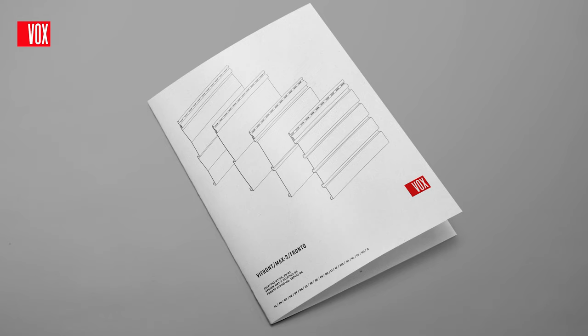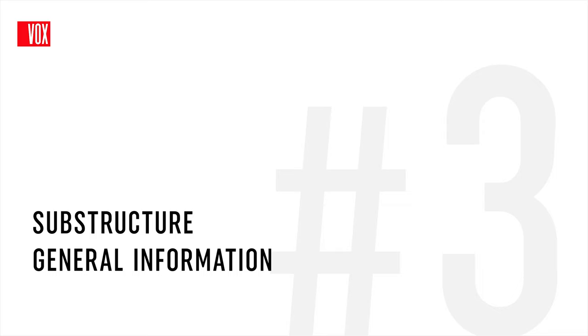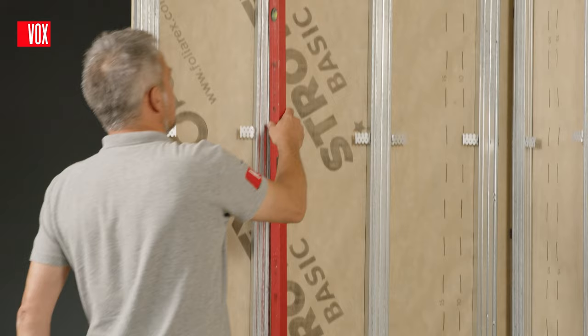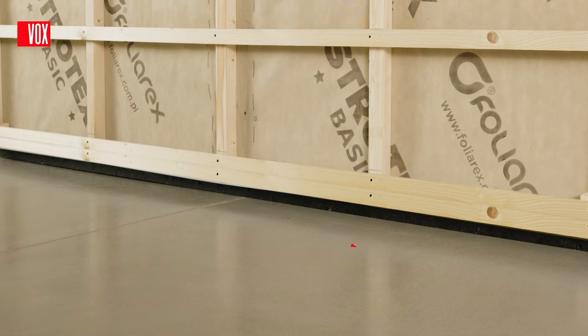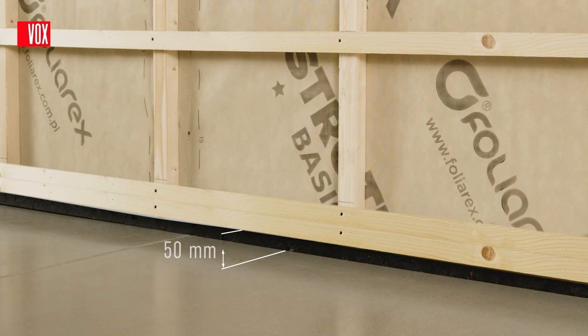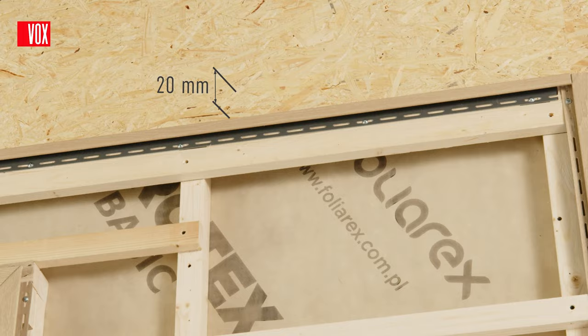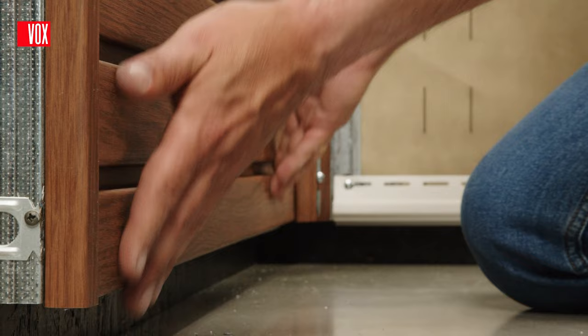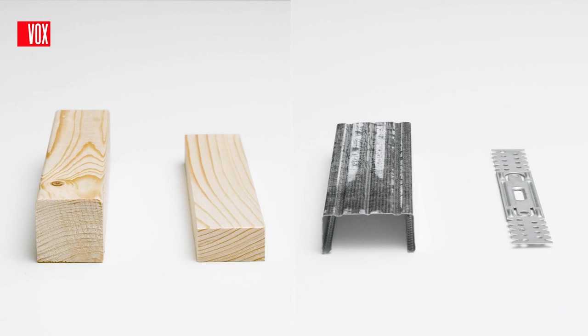Detailed installation instructions, available in each package and on the website, will be an indispensable aid. The first step in facade installation is the preparation of the substructure. This is a labour-intensive operation that takes up to 70-80% of the total installation. However, a correctly executed substructure guarantees the correct completion of the facade and an excellent end result. The substructure also allows for adequate air circulation between the wall and the facade. The substructure must be installed at a height of at least 50mm from ground level, with a space of approximately 20mm at the top edge of the wall. The same values should be maintained for the installation of finishing trims and panels.